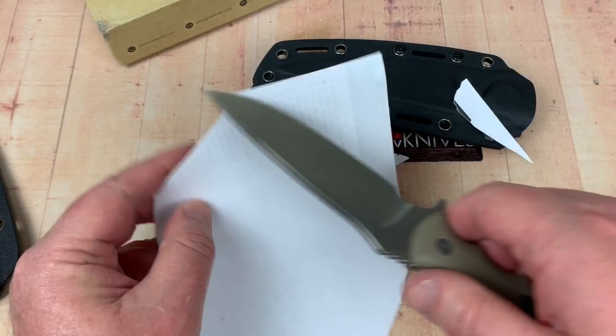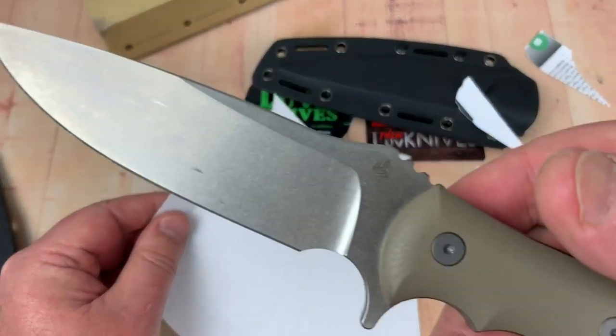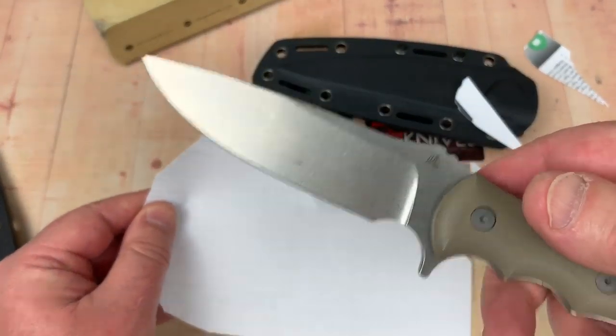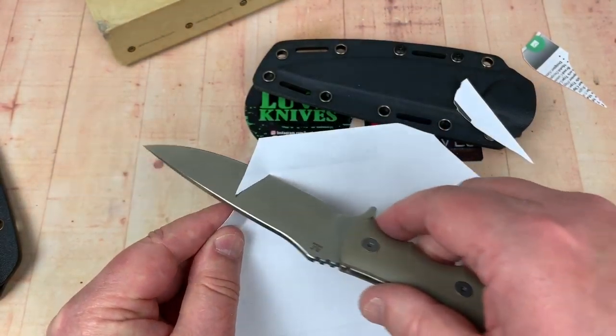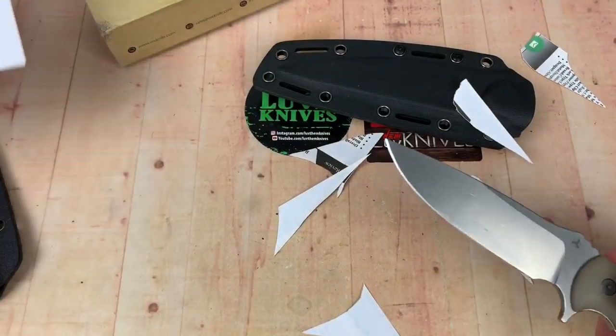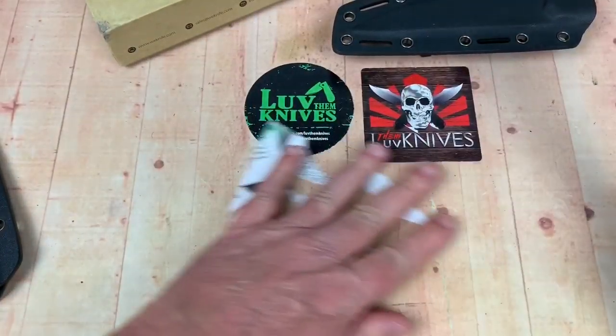Well, I got a little hasty there — got ahead of the cutting edge. This has been around the group, so I don't know what it's been through. But it's still pretty slicey. It's not bad. I'd still consider it a pretty fair factory edge on there.